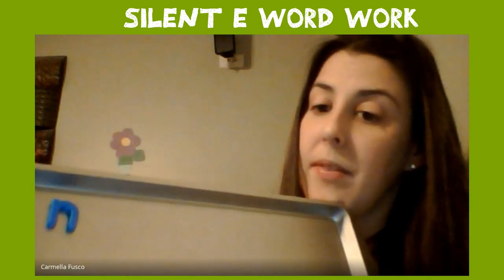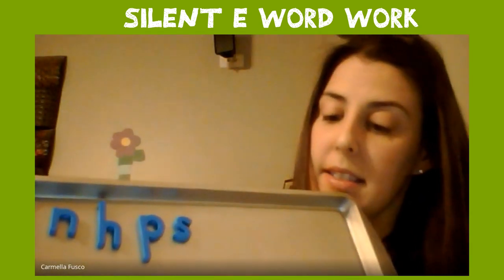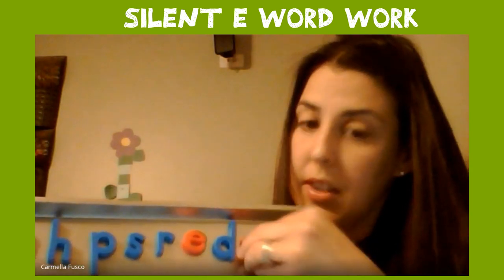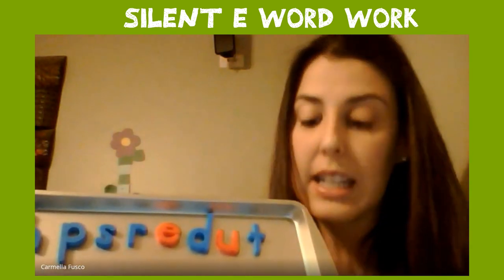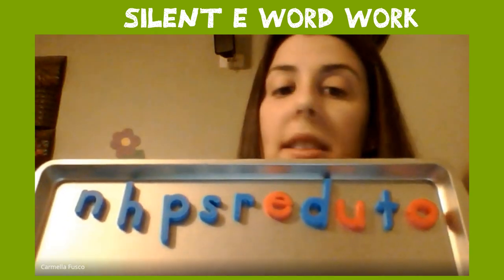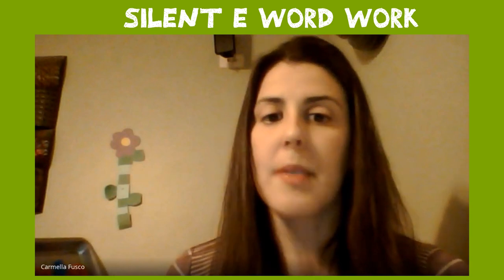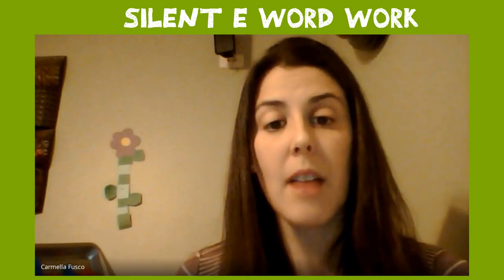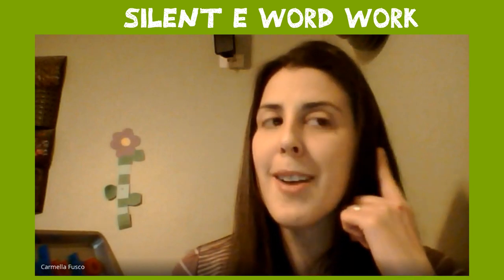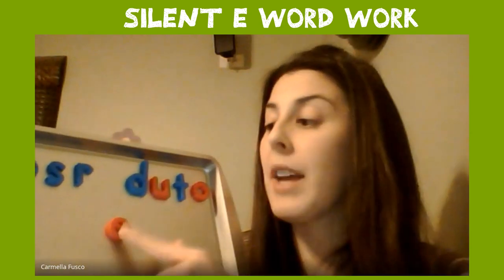You're going to need: N, H, P, S, R, E, D, U, T, and O. If you need extra time to get these letters written down, just pause the video. Hopefully you have all the letters you need, and we're going to build some words. Some of our words are going to have the short vowel sound and some are going to have the long vowel sound. Remember, if you hear that vowel saying its name, what needs to be at the end? The silent E!